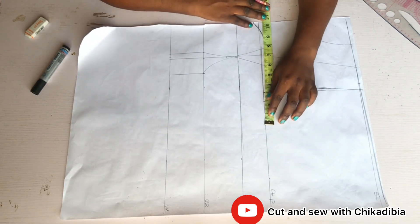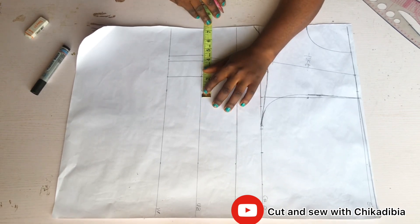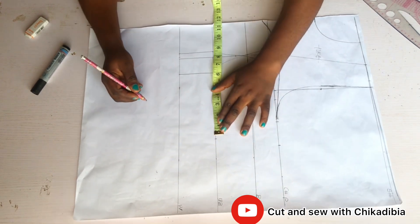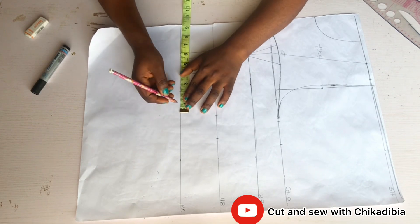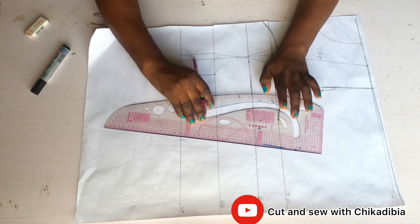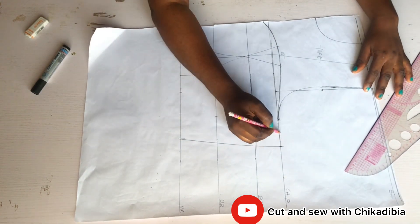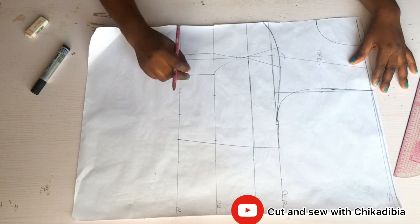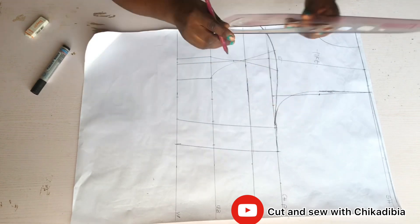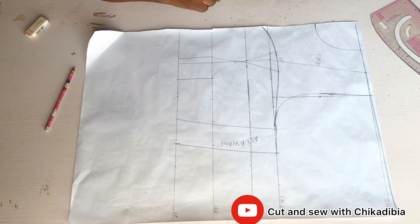Once that's done, I put down my bust measurements: bust circumference divided by four, plus two inches seam allowance. On the under bust I measure under bust circumference divided by four, plus two inches allowance, and add back the two inches we removed from the bust during tightening. This gives us our two inches allowance, and then I cut out everything.